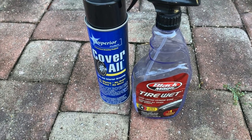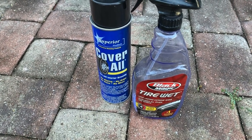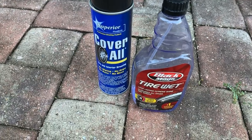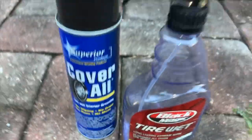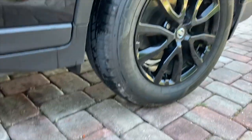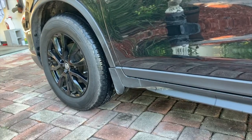Hello everyone, Mike here. We're going to be testing out the Coverall Tire Shine versus the Black Magic Tire Wet to see which ones do better on these two tires.